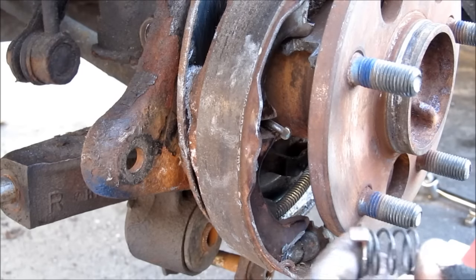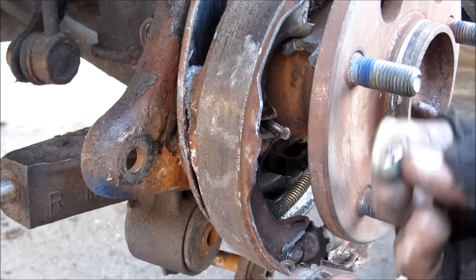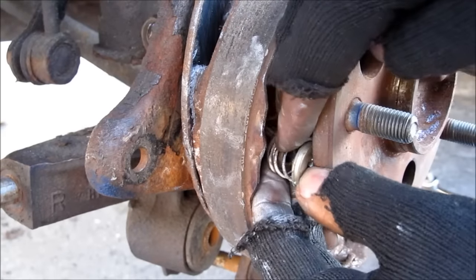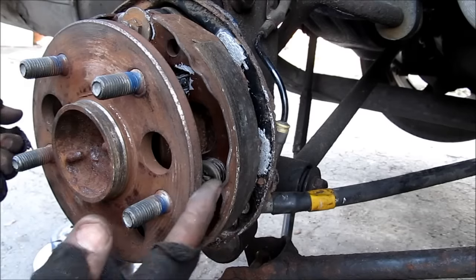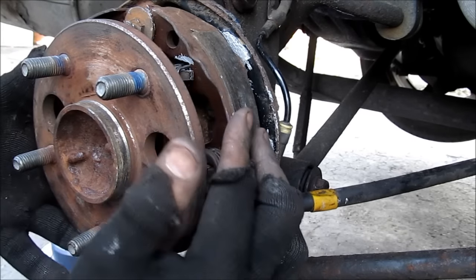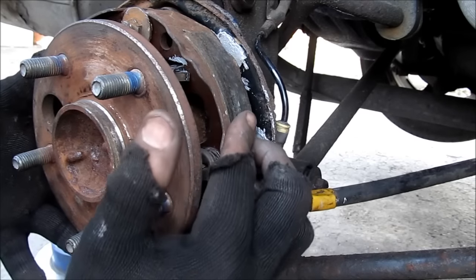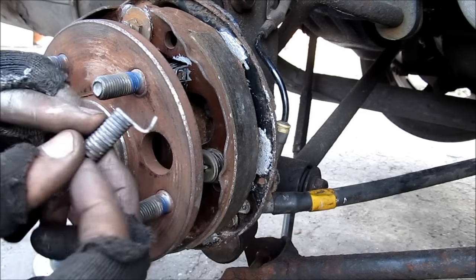To install the shoe hold down spring we've got first this washer, then the spring, and then the retaining clip. After some wiggling I was able to get the shoe hold down spring cups onto the brake shoes. Now I can adjust the brake shoes so that the strut is correctly seated, and then reinstall the retention springs.